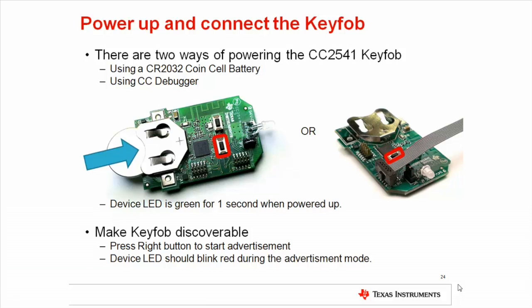The key fob will not immediately be connectable. To enable advertising and make the key fob discoverable, press the right button on the key fob once as shown in the slide. This will turn advertisements on, making the device discoverable. While advertising, the LED will be blinking red. After 30 seconds, the device will return to standby mode.